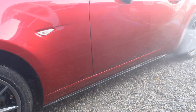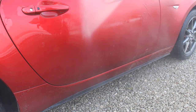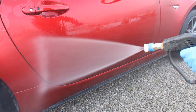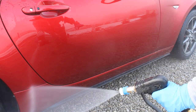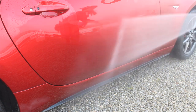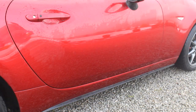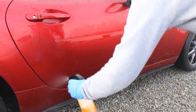I always rinse down before applying either pre-wash or snow foam. There's a bit of a debate as to whether this is the best option, but I prefer to remove any stuck-on dirt prior to pre-washing the car. I also think it stops the product drying out, which is a potential issue, so I can give it a longer dwell time even if it is diluted a tiny bit.